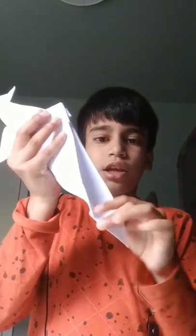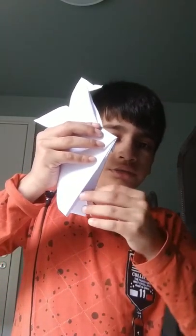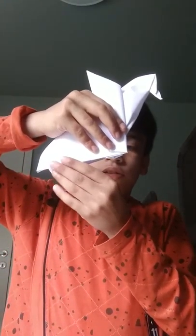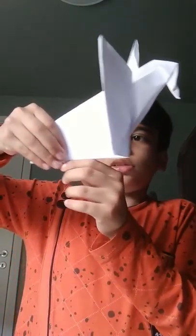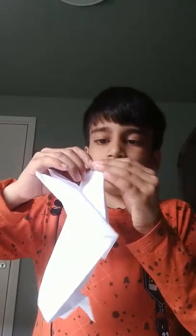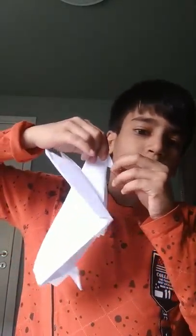Then take this and do this — remove it, remove only some part out. Then fold this. And now you can see your paper eagle.